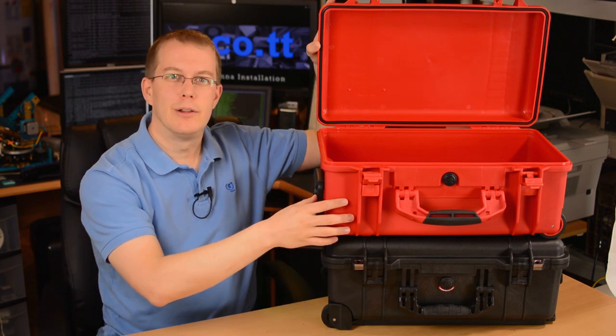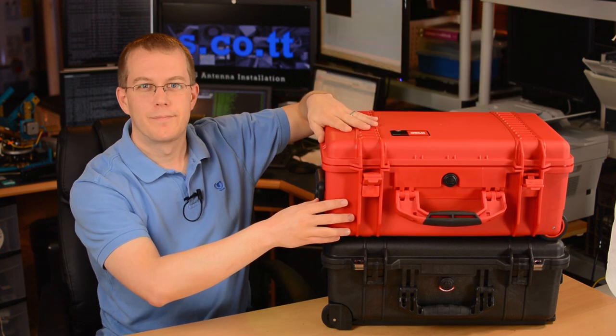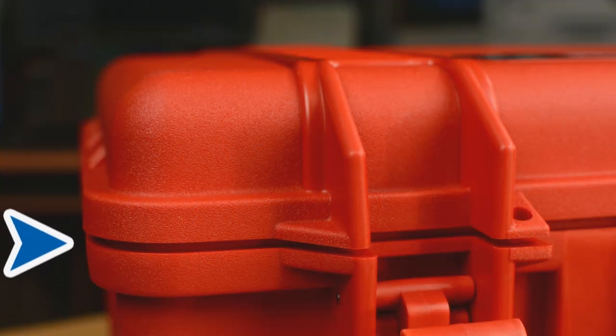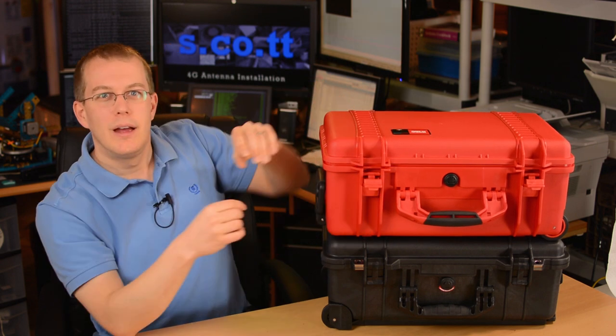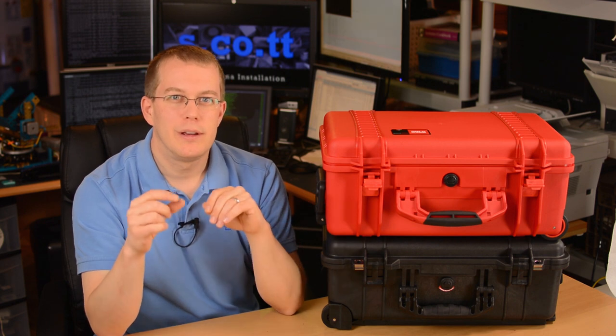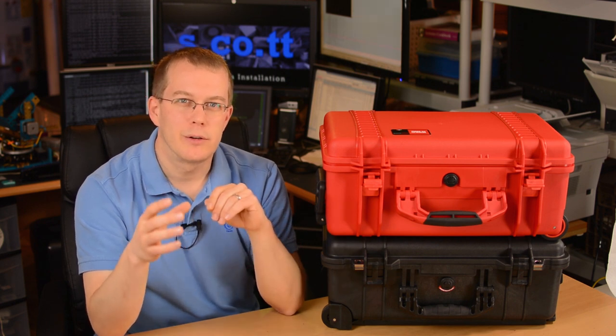What really did it for me was when I closed the lid. Hear that? That's the sound of plastic against plastic, and it's because the lid doesn't precisely line up with the base. It's offset slightly in this direction. It's barely noticeable visually, maybe a millimeter at most, but it's enough to make me second guess HPRC's quality.